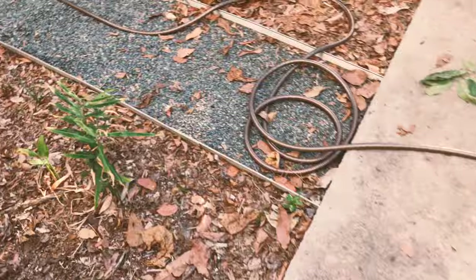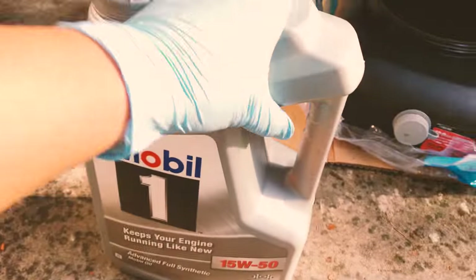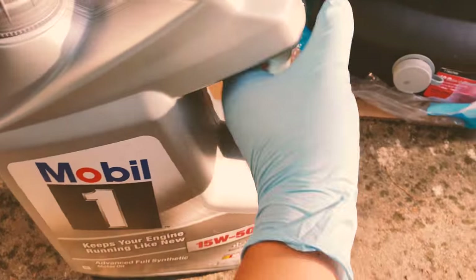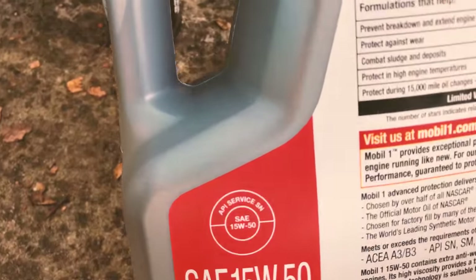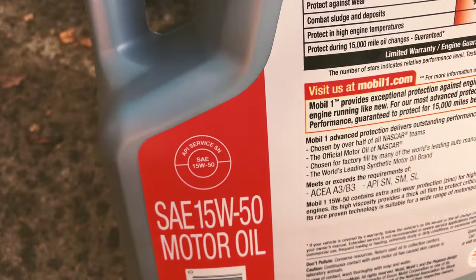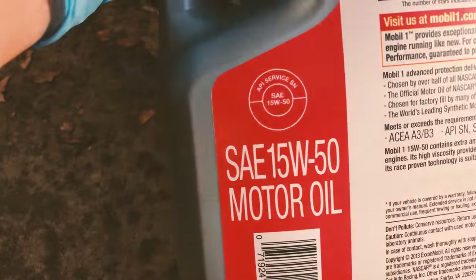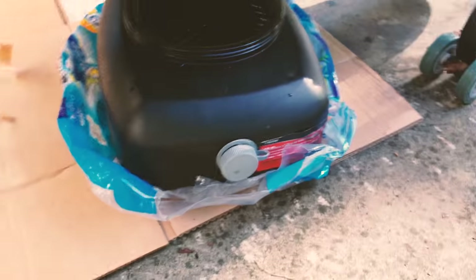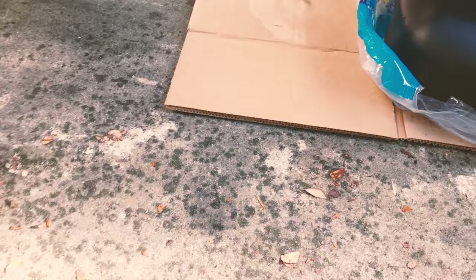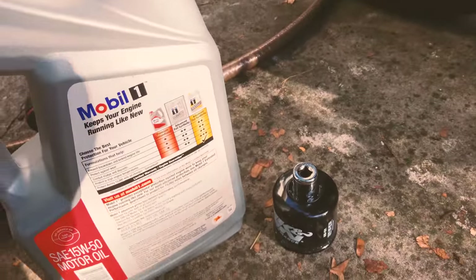In the manual they recommend 10w40, 15w40, as well as 15w50. Since I live in pretty warm weather, I'm using the 15w50 as recommended — the Mobil 1 full synthetic for automotive applications. It doesn't have the energy conservation sign on the bottom of the logo, which means we're all good. This one has an API service SN, which is a much newer standard for oil specifications to protect your engine. Triumph recommends SG or SH or higher; we have SN, which is the newest standard.